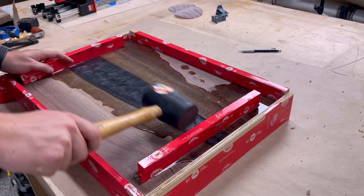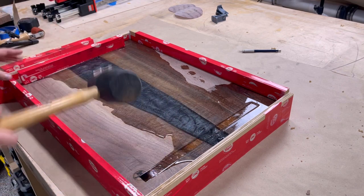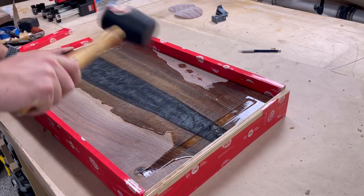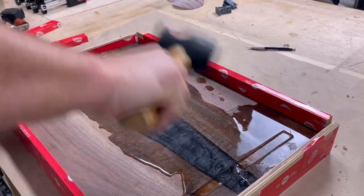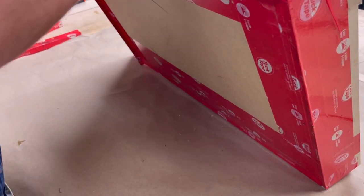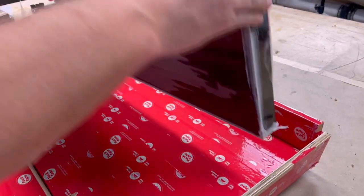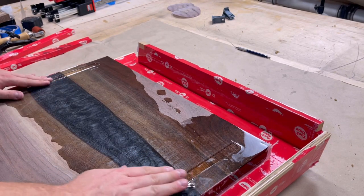After waiting a few days for the epoxy to cure, I began gracefully removing the board from the mold. But as I flipped the board over and looked at the area where the clamp-down boards had straddled the epoxy river, I began to realize this was going to create some issues during the sanding phase.